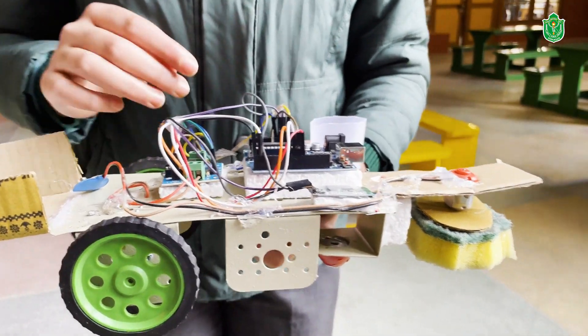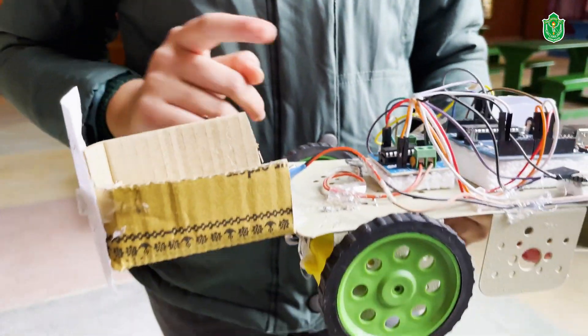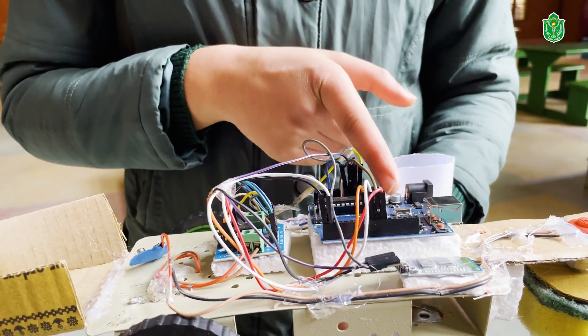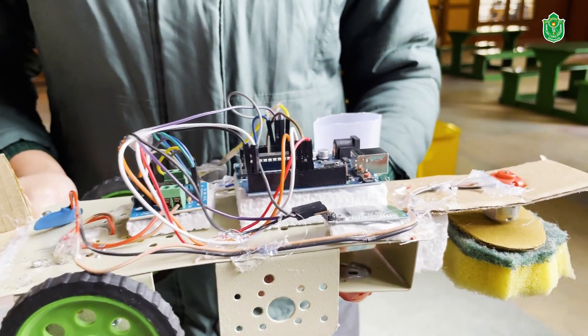In this project I have used one Bluetooth module, one Arduino, one L293D, three motors, and one battery. The Arduino is the brain of this robot and handles all the controls. The Bluetooth module helps us connect to our phone.